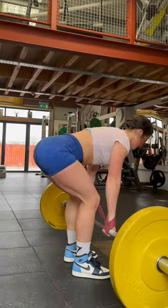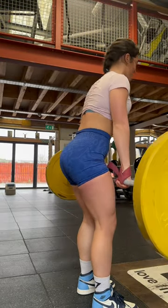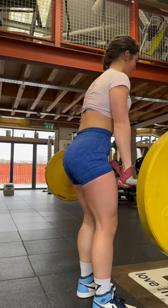Now remember with an RDL, you want to initiate by pushing back from your hips and not just bending forward. A cue that really helps me is thinking about spreading your butt cheeks side to side and letting your butthole have a little bit of fresh air.